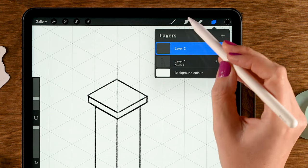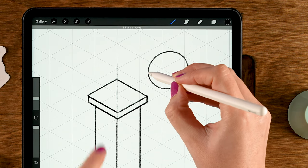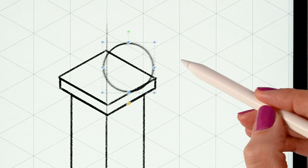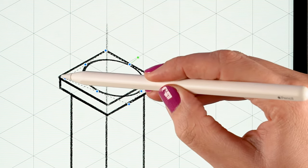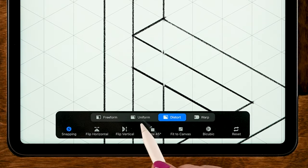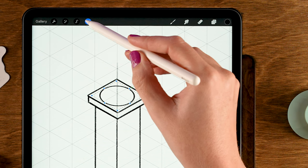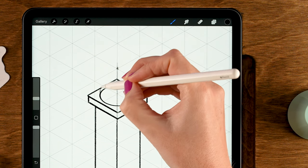Next we're going to create a little dome on top. Make a new layer via the layer menu, tap the plus. Grab the Chalk Pencil, draw a circle, hold your pen in place and tap one finger on the screen for a perfectly round circle. Then go to the Move and Transform tool — the little arrow — set it to Distort, and move it around, placing the blue corner dots into the corners of the plateau so it follows the isometric grid. Make it smaller using Uniform and drag a corner inward.